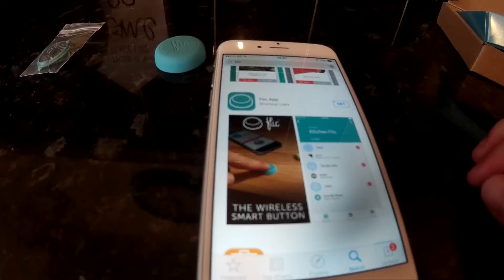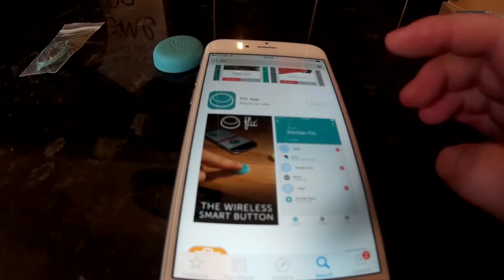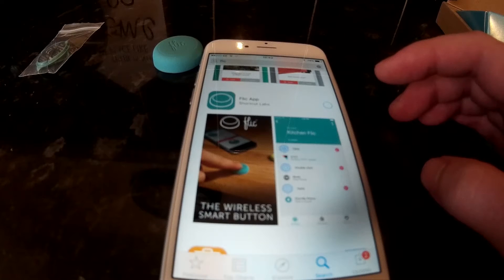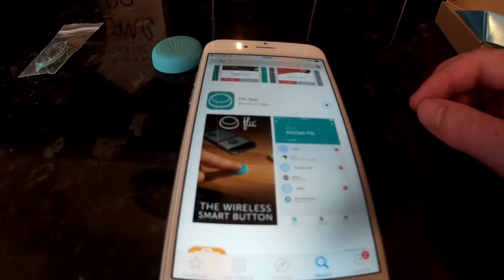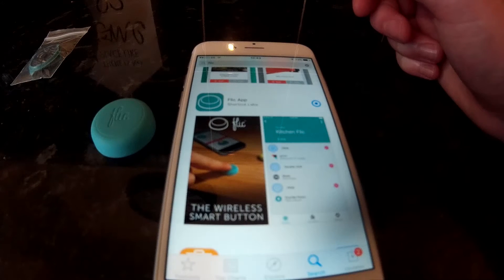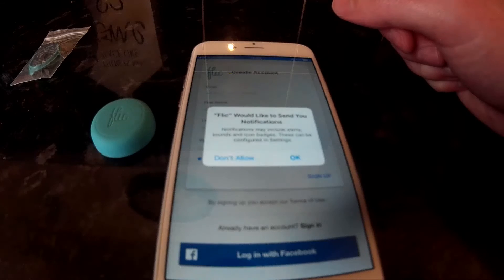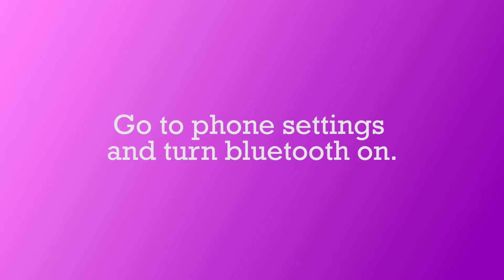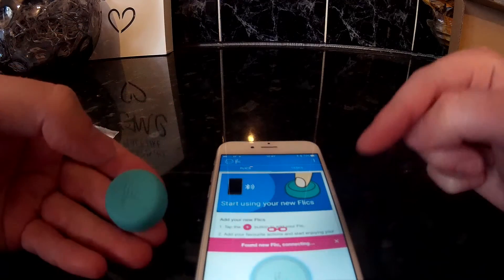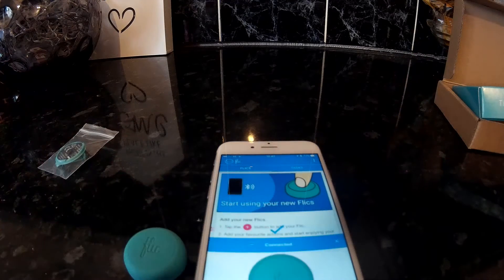So now we are going to install the Flick app. We've searched for it in the app store and now we're installing it, just waiting on that. So we'll open the app. It's asking for push notifications. Then I need to enter my details. To connect a button your Bluetooth needs to be on. At the bottom of the screen you press the plus button, then press the Flick button and click connect, and it should find itself as it's done here.